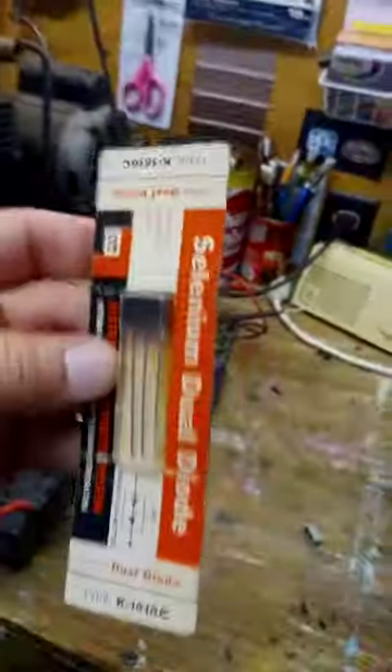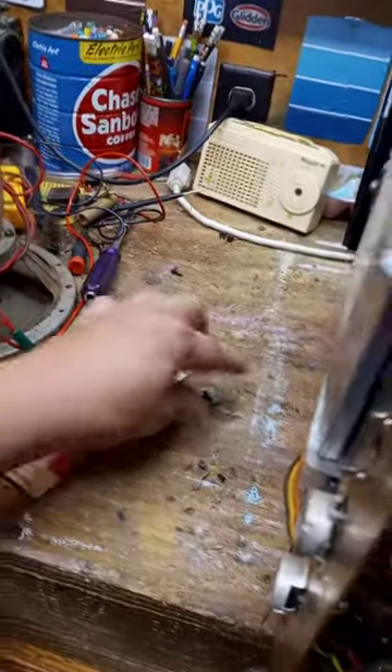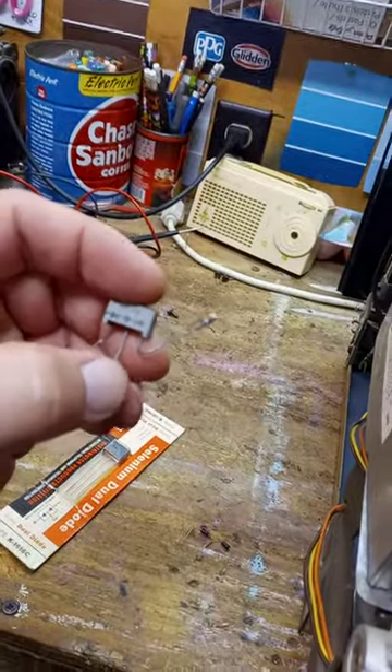This one is a — I dropped it. Real quick here, I don't want to keep this video long. It's a 16-16, so it's not the right one. It would be like this one here, where your middle — you have an out, out, and in.